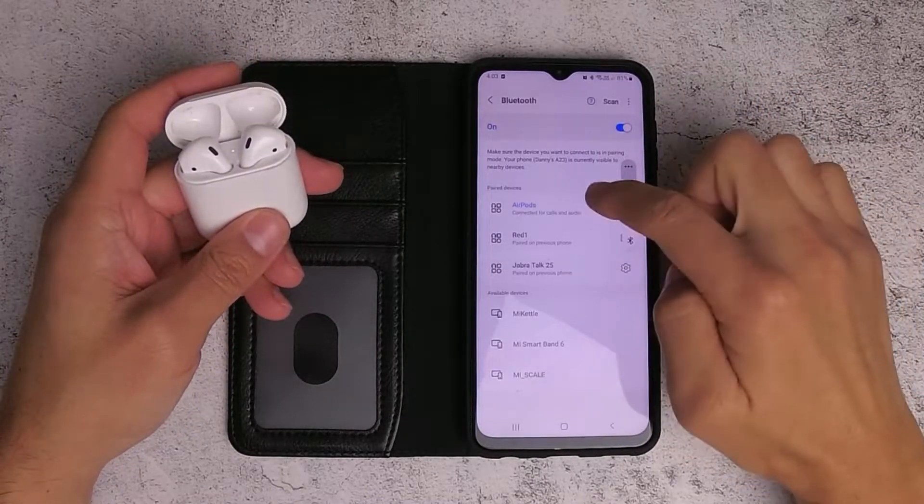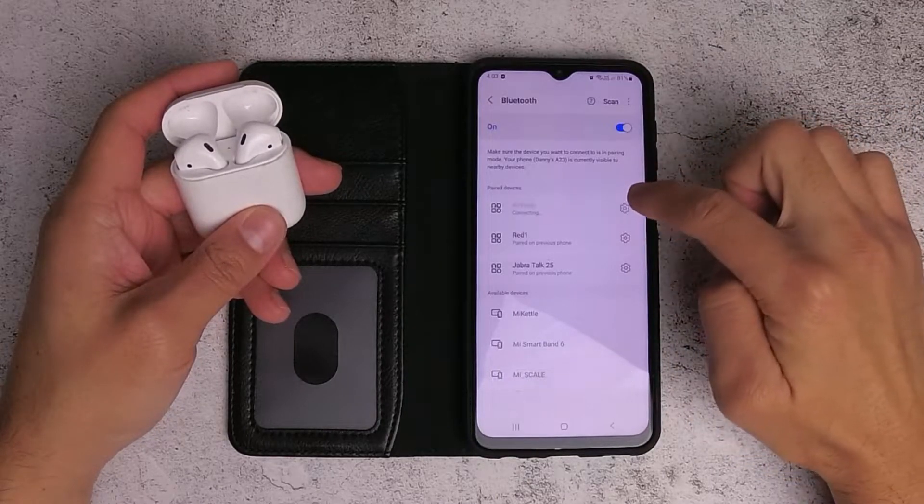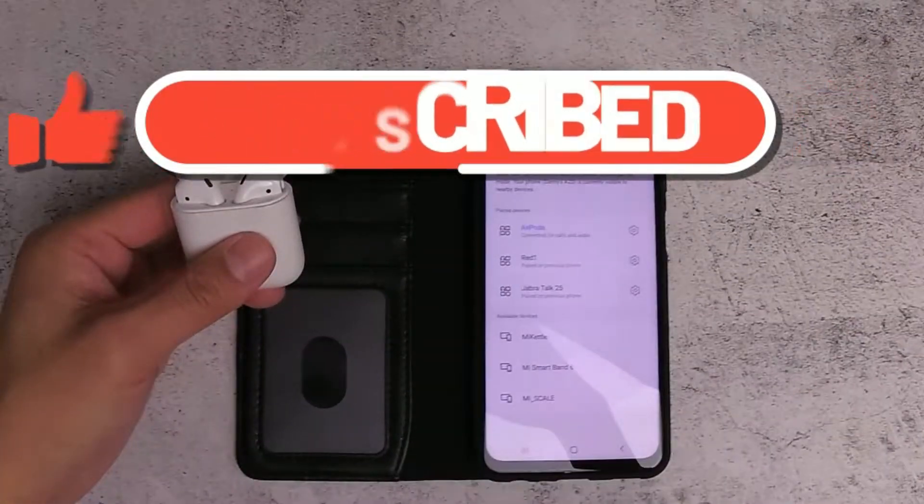Now you won't be able to have all the same features as what you had on your Apple phone. If this video helped you in any way, give it a like and subscribe to the channel.